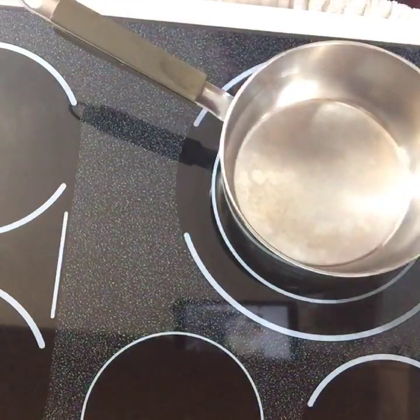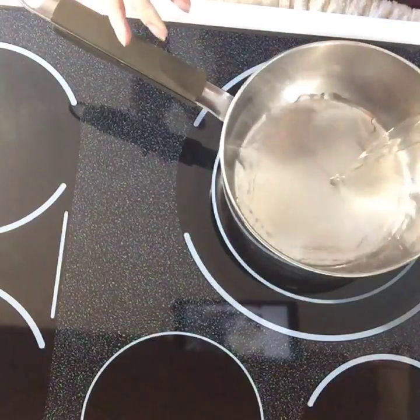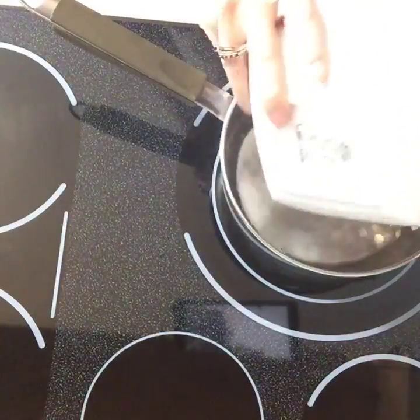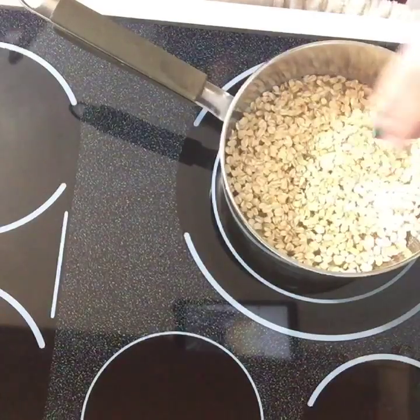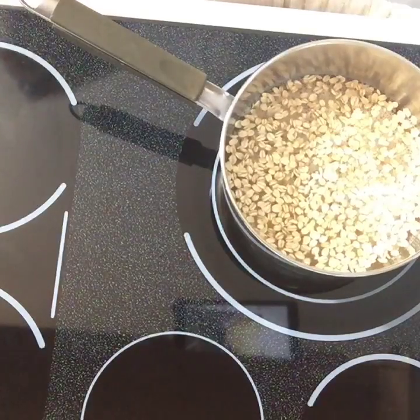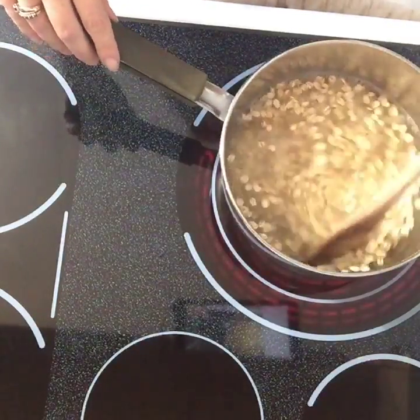We've got our pot and we're going to add everything all at once — our water, our oats, and our salt. We're going to put it on a high heat so that it can get boiling, and we're going to give it a stir.